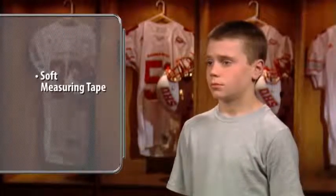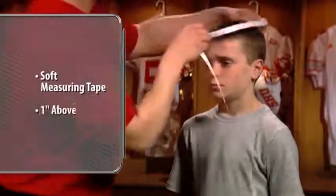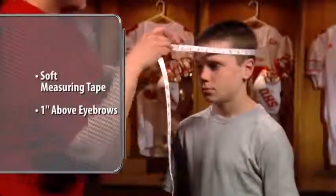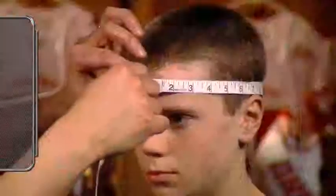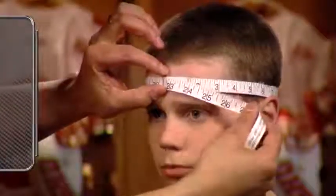To get the most accurate circumference measurement, use a soft measuring tape, fixing the tape approximately one inch above the eyebrows. Guide the tape around the player's head, ensuring the tape remains flat and taut against the player's skin and hair.